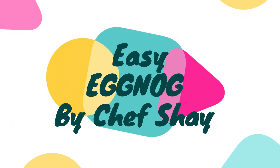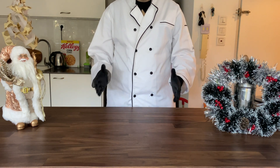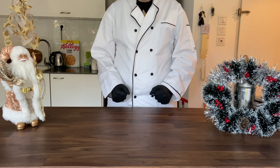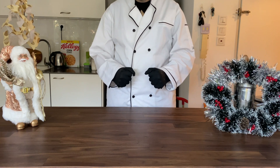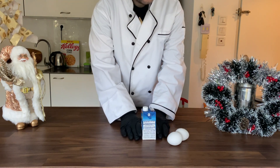Hello and welcome to Chef Shai's cooking channel. Today we're going to fail making eggnog. Why fail? Because you will see. But you will learn what not to do.